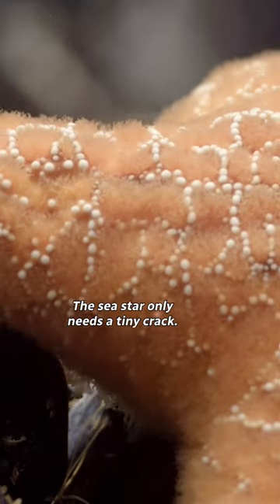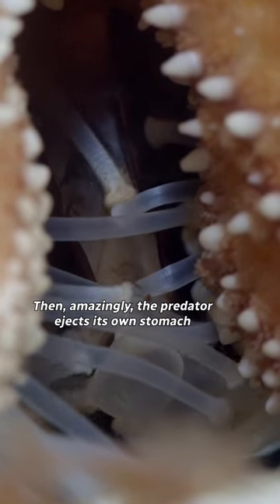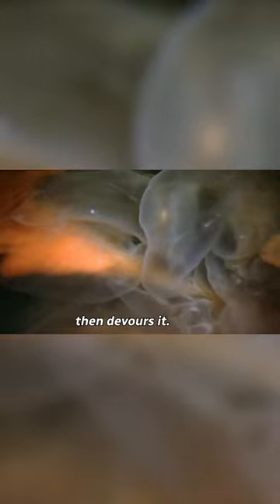The sea star only needs a tiny crack. Then, amazingly, the predator ejects its own stomach and forces it inside the mussel. It dissolves the mussel's flesh into a gastric soup, then devours it.